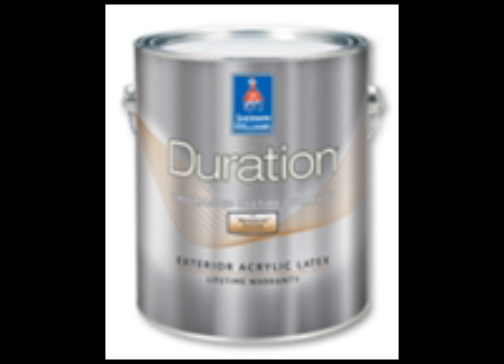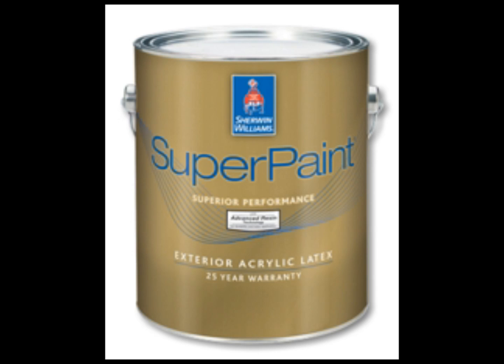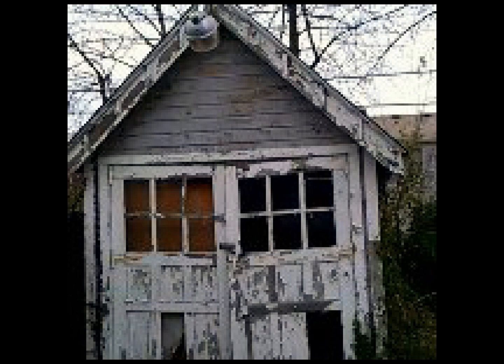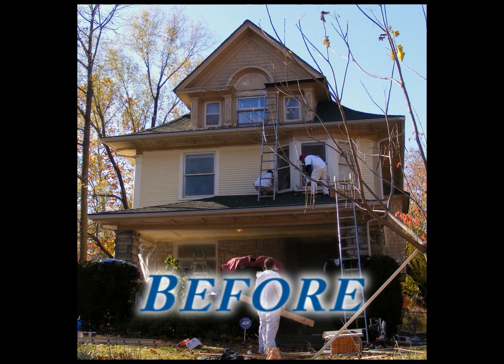This here is a product called Duration — this is primarily what we use. Duration is a paint, primer, bond, and sealer that goes on anything on a house. It's a true 30-year paint versus a lot of companies that say 'lifetime' — Duration will actually last 30 years. Resilience is a step down from Duration; it's not a primer, bond, or sealer, but it's still a wonderful latex product, as is Super Paint. We don't charge any more money to go up to Duration, the best stuff on the market. Here is a quick picture of a garage we did beforehand, and eight hours later this is what it looked like — once we pulled off the old doors, built and put on the new doors, and of course painted it with Duration.